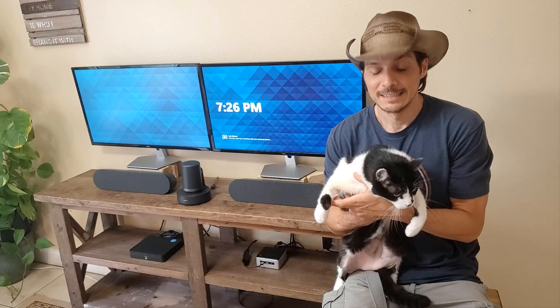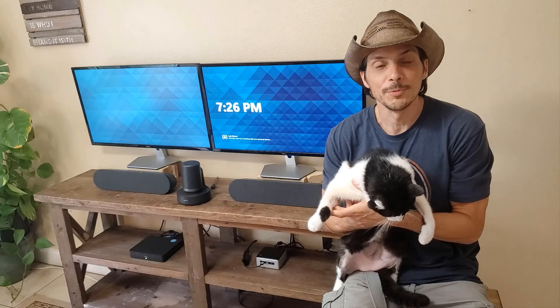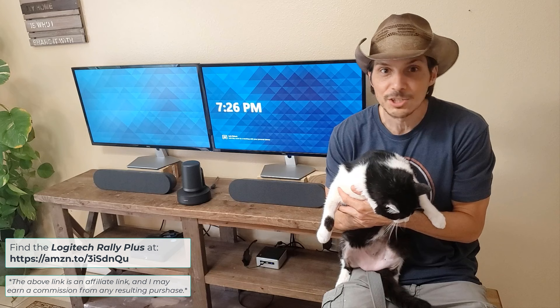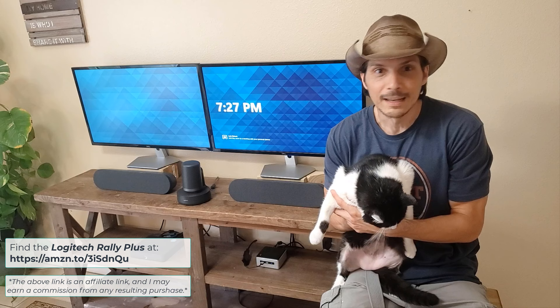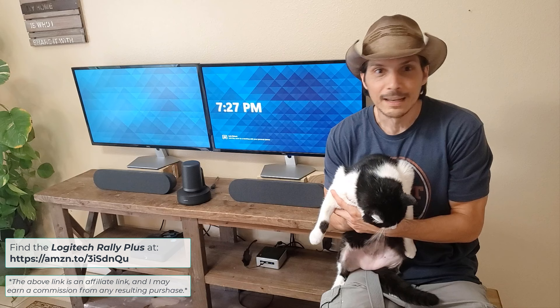Thanks for tuning in and checking out the Logitech Rally Plus. Hopefully this video helped you understand the context in which to use the system, how to set it up, how to deploy it, and how to manage it in your environment. Please subscribe to the channel below if you haven't already — I'd appreciate you sharing it on YouTube, LinkedIn, Twitter, Facebook, or any other social media channel. Hope to see you here for the next product overview and demo video. Thanks.